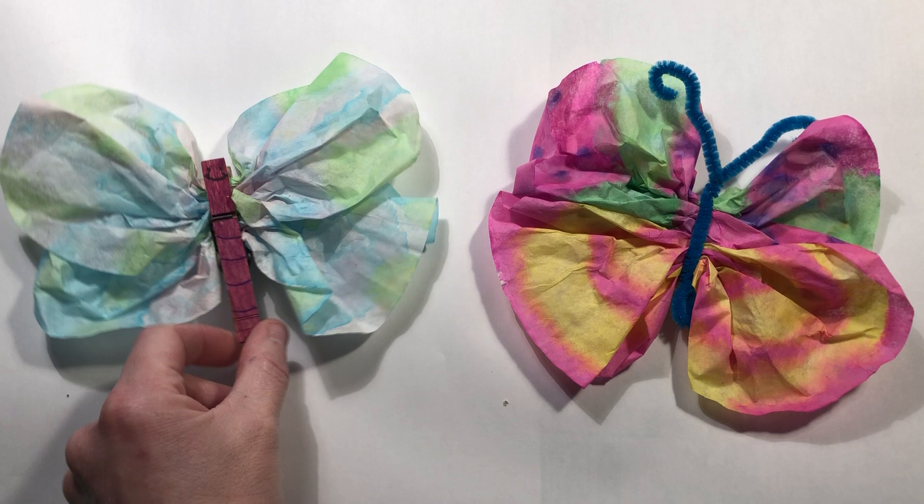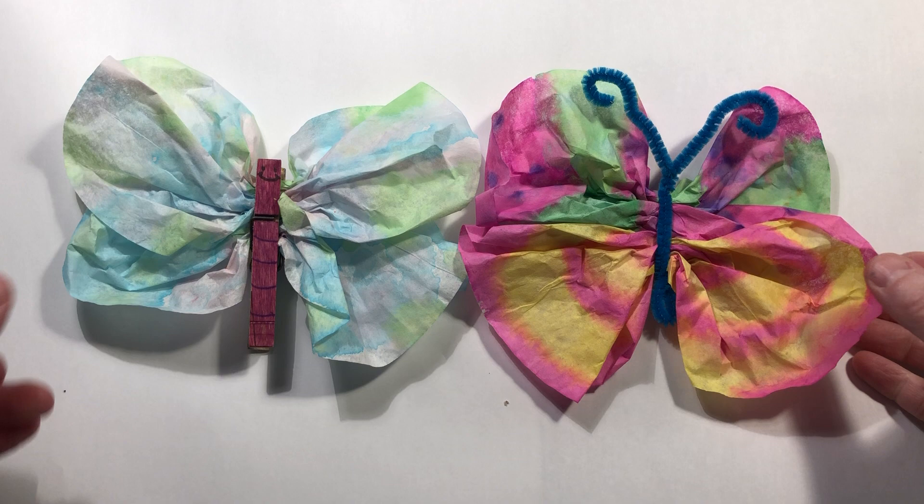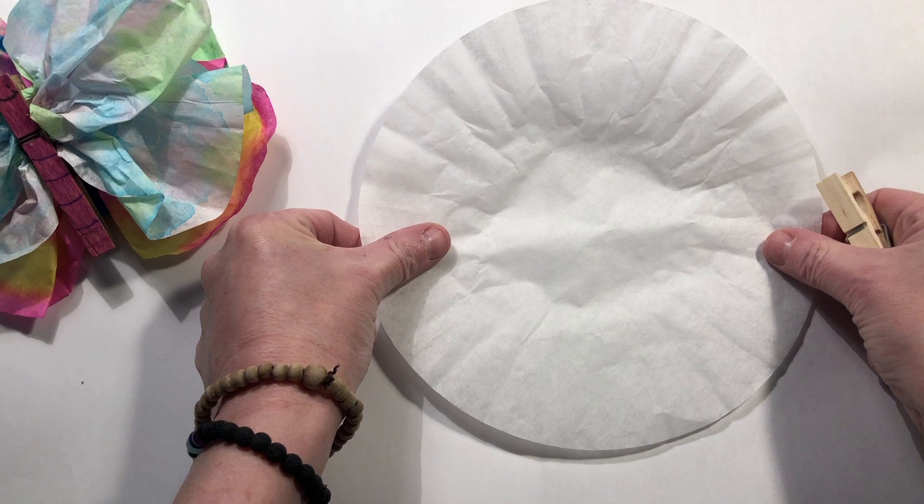This one on the left is made with a clothespin for the body, and this one on the right is made with a pipe cleaner or chenille stem. The wings are actually made out of a surprising thing — they are made out of coffee filters.